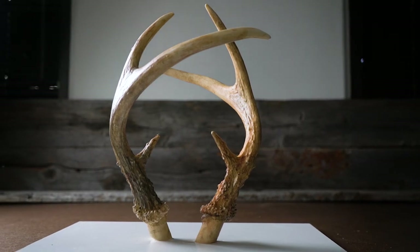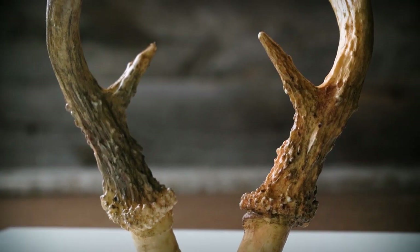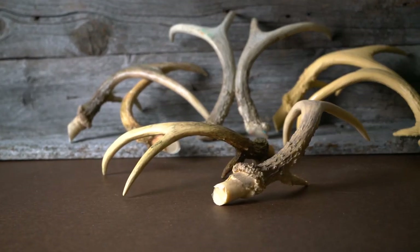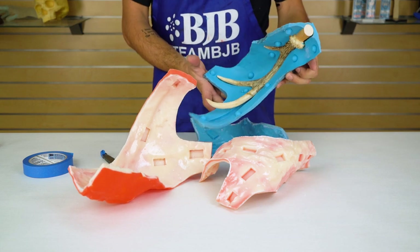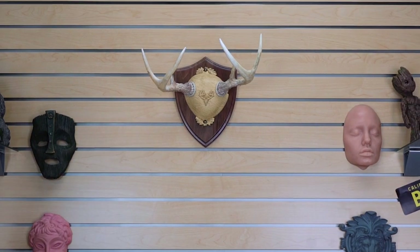The world of taxidermy uses many mold making and casting techniques to create convincing reproductions for unique décor applications. In this video tutorial, we'll show you how we made these reproduction deer antlers by first creating a two-part silicone mold supported by a rigid shell backing, and then casting one of BJB's castable polyurethanes. Get ready as BJB continues to take the mystery out of materials.